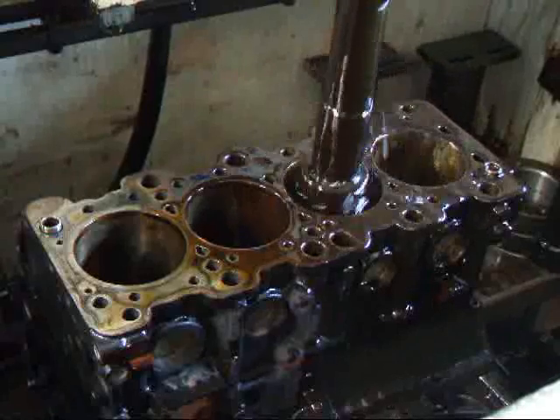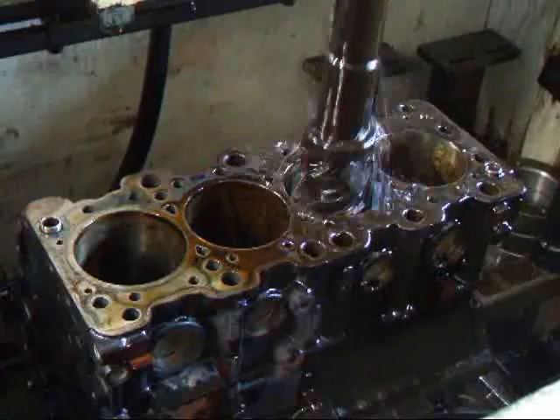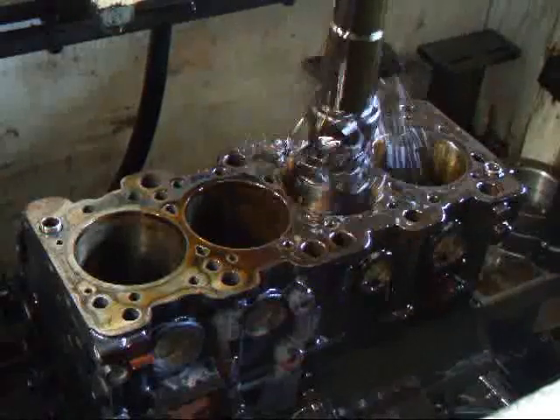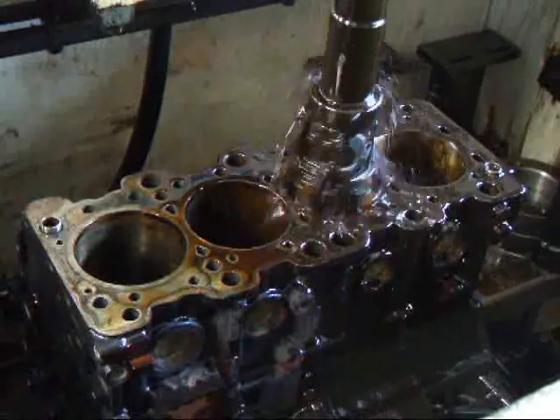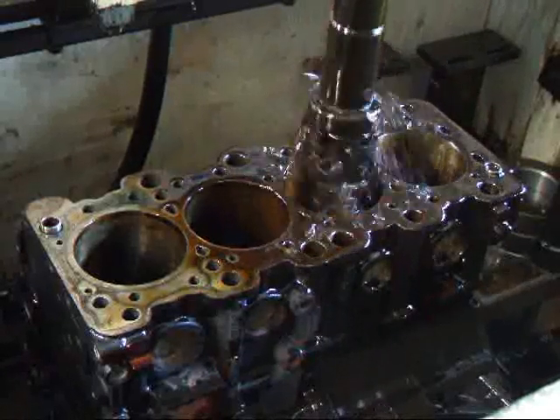We're going to start by roughing this cylinder to within about a thousand and a half of final size. We'll go in with a finish stone, and then we're going to go after this with some plateau-honed brushes to give the correct surface finish that we need for this engine to live a long, happy life.